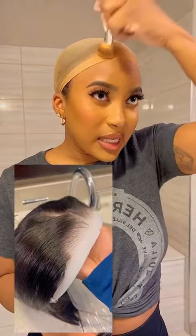First of all, the way that this wig came already pre-plucked with bleached roots — I didn't have to do anything to it. All I did was cut off some of the lace. That's literally all I did. No bleaching, no nothing.